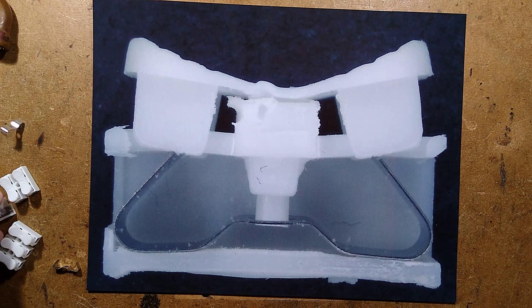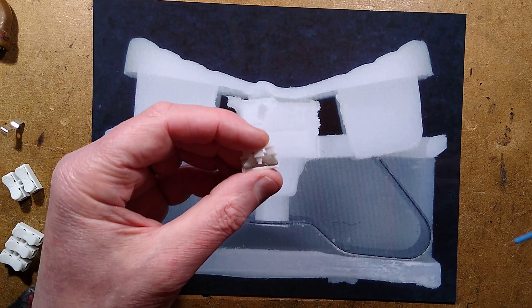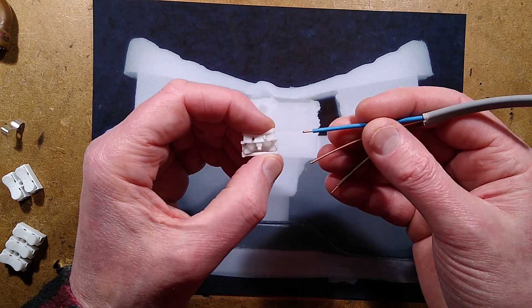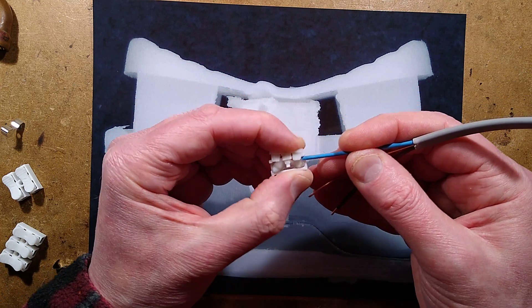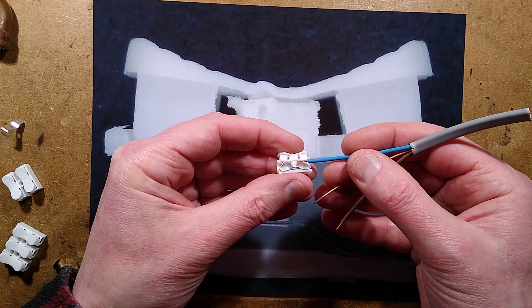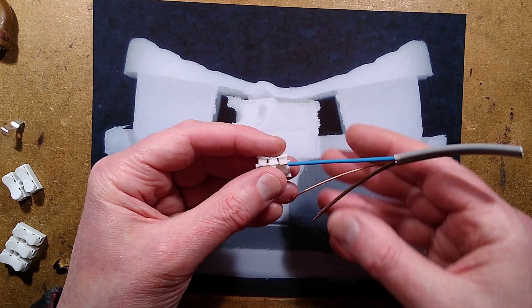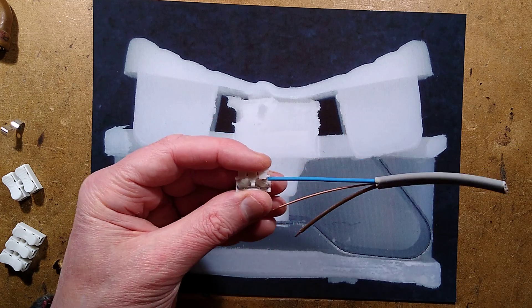The stainless steel tang comes up and grips the wire when you release, but it doesn't go in terribly deep — it's only gripped by a couple of millimetres, less than an eighth of an inch. But that's going to be okay; it is gripping it, and that's the main thing.